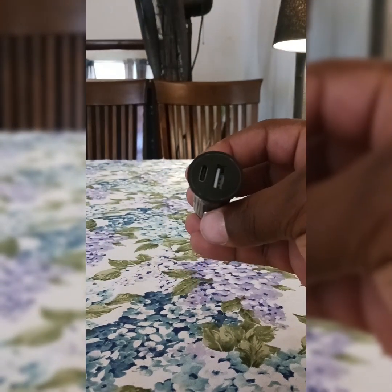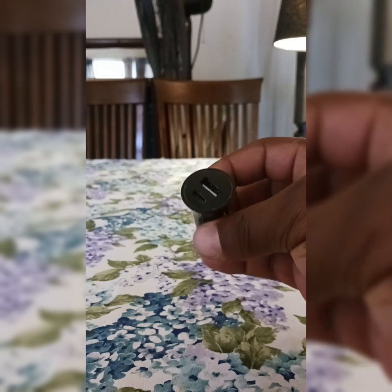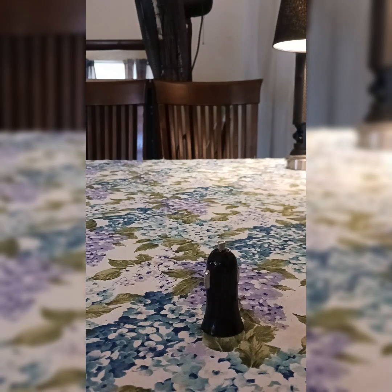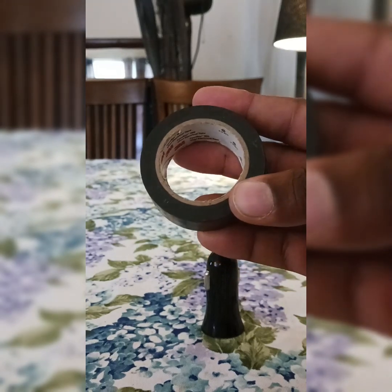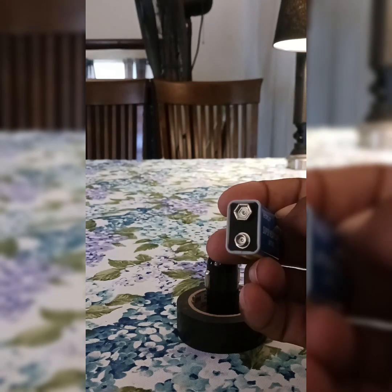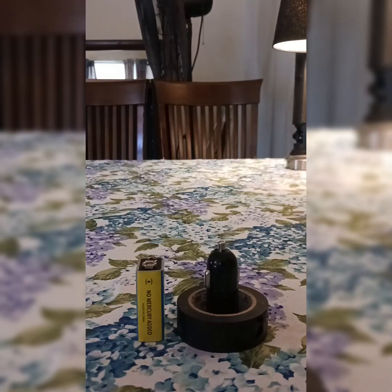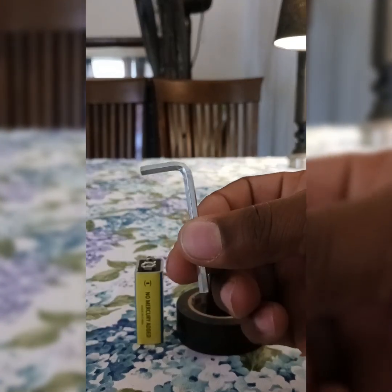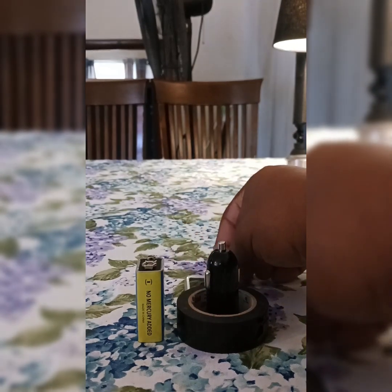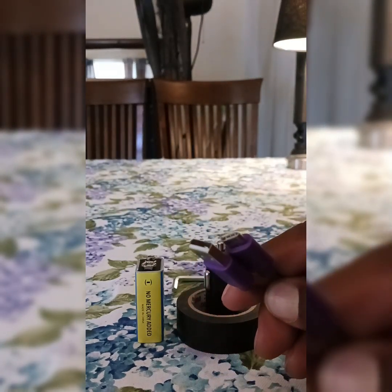What's going on y'all, you're now rocking with your boy Ace of Hearts. Today I'm going to show you guys how to make a phone charger out of a car charger. You're gonna need tape — today I'm going to use electrical tape. You also need a 9-volt battery, it doesn't matter which brand, just as long as it has a negative and a positive charge. You're also going to need an Allen key — make sure it's metal.